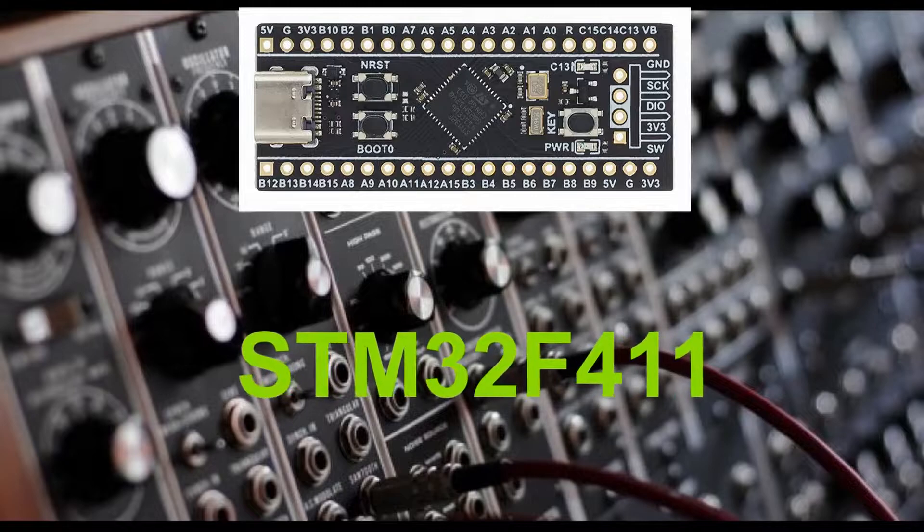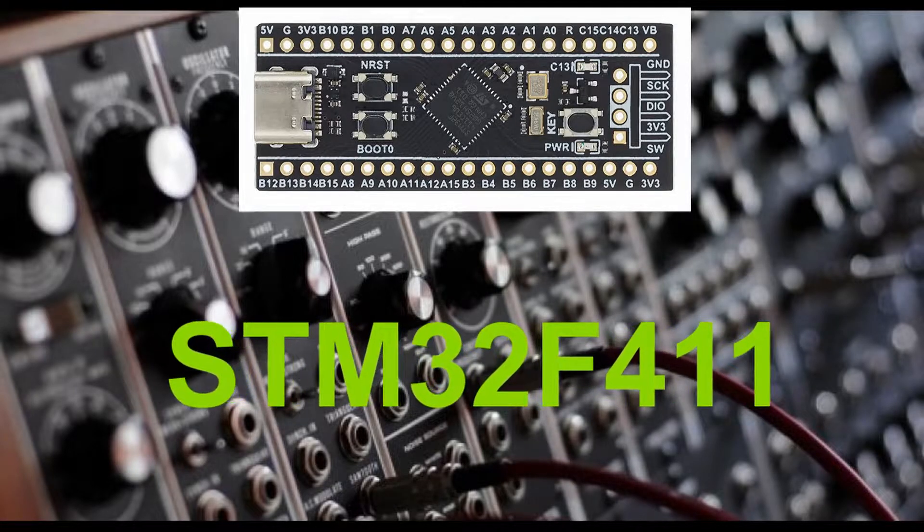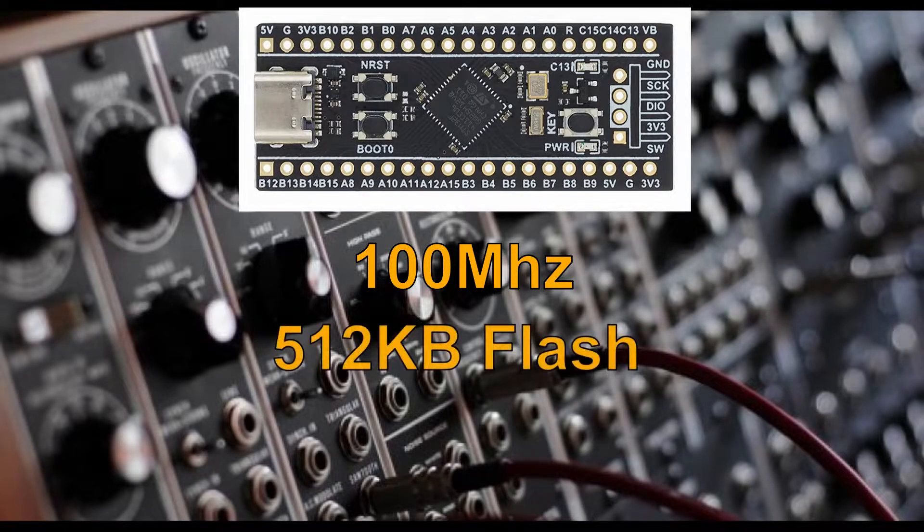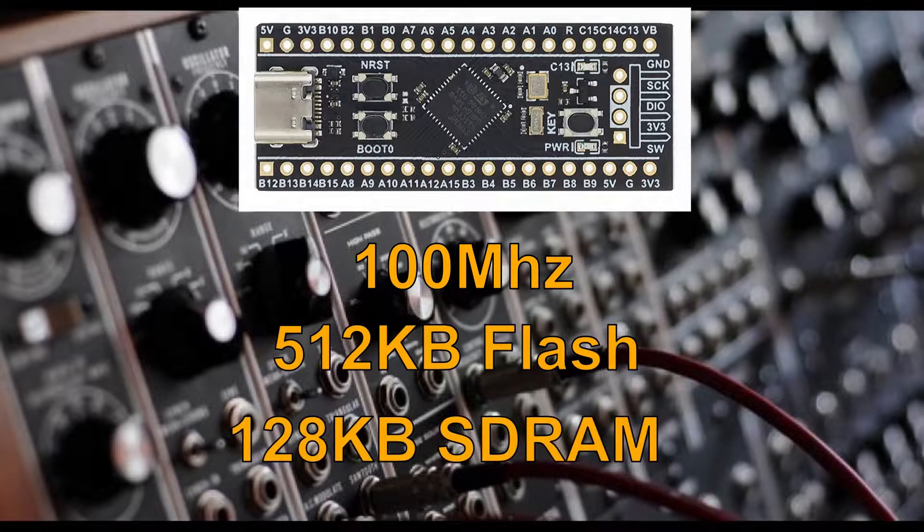The one we will need has a STM32F411 microcontroller on it. This microcontroller clocks at 100MHz, has 512K of flash memory, and 128K of RAM.